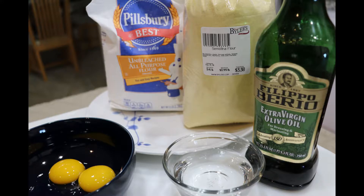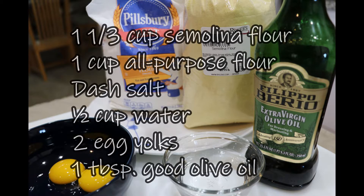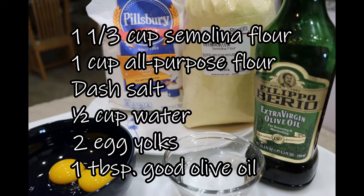For basic pasta dough, you need one and one-third cup semolina flour, one cup of all-purpose flour, a dash of salt, half a cup of water, two egg yolks, and a tablespoon of good quality olive oil. So now that we have everything ready, let's go!